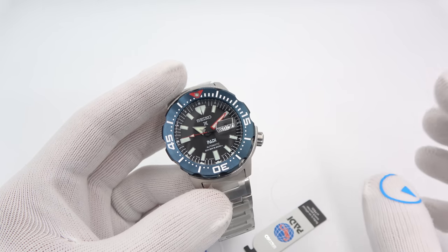Before we move on, let's do a lume shot. Seiko has gone with a two-color LumaBright again — a bluish LumaBright on the hour hand and the markers, and then the minute hand is green. Obviously for a diver, minutes are paramount, hours not so much. I like that they did it differently; it looks really cool. The bezel dot is done in green as well. This is my old Monster glowing with the old green LumaBright — so Seiko is pulling out the blue LumaBright, which looks fantastic.